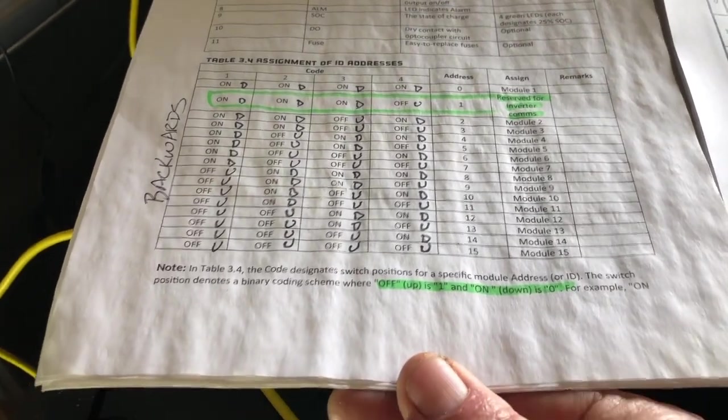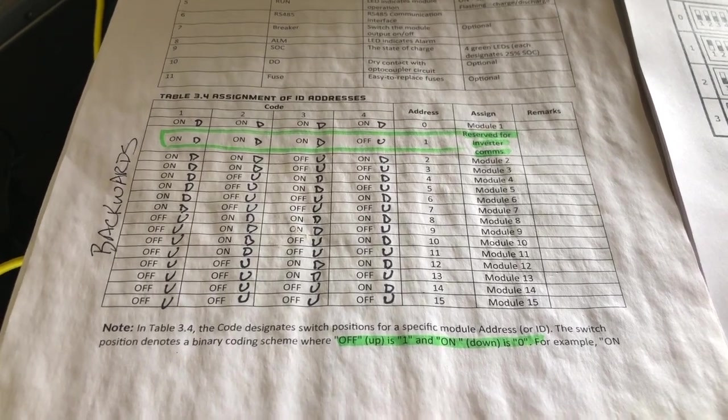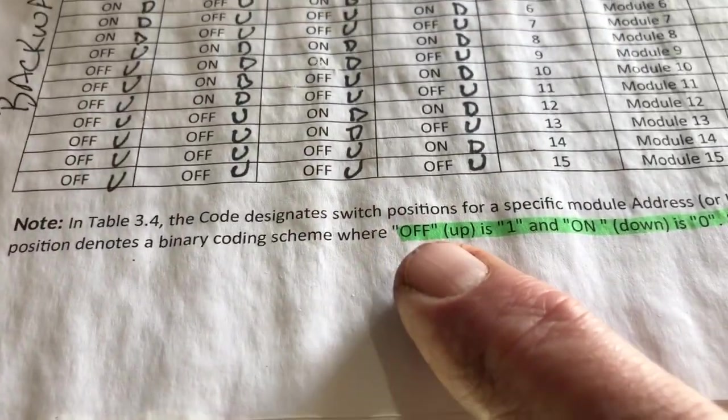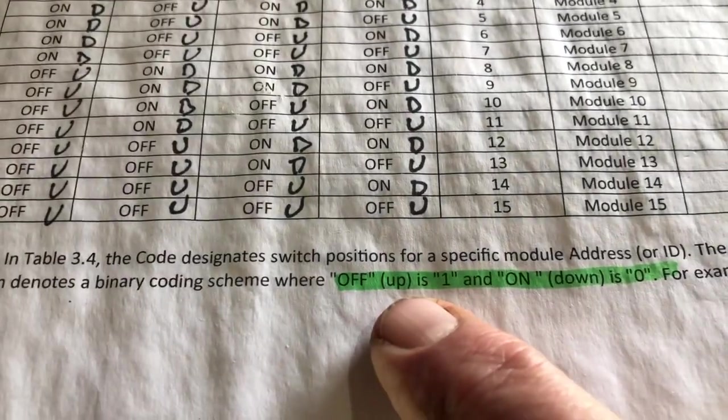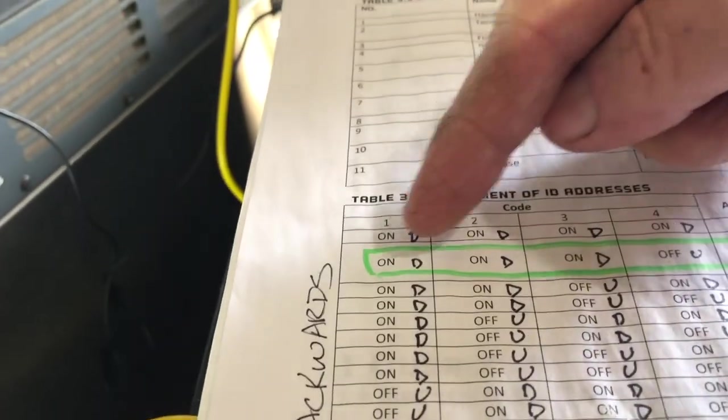When I brought it up to Signature Solar, their response was, 'Well, that's unlikely.' Well, I proved it. I demonstrated it. In fact, you'll notice down here at the bottom it says 'off is up.' Off is up. So based upon that — and that seemed backwards because you know, switches you typically turn them on by flipping them up — I went based upon that and put down down based upon this.